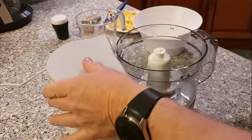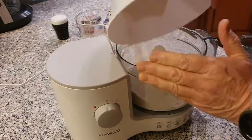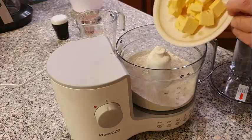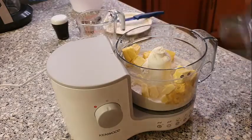So let's just take the top off the blender, and put all the flour into the blender, and all the butter as well. I'll leave the milk for now.